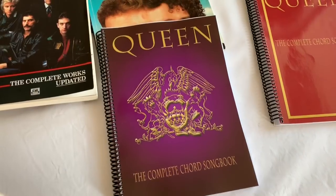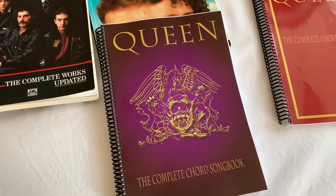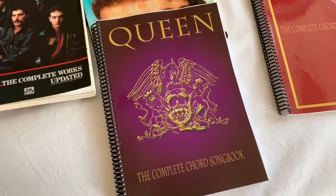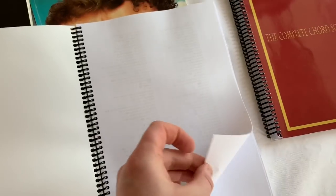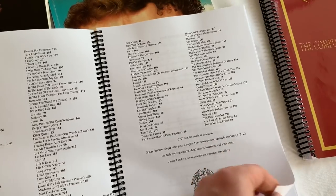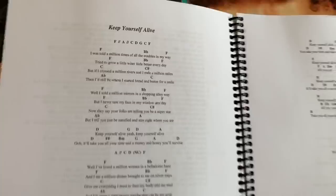It's got 'Procession' and 'God Save the Queen' added to it, as well as the tracks from the Flash Gordon soundtrack album, which were quite good. Now what I like about this book is it goes almost chronologically from the first album all the way through the last album.